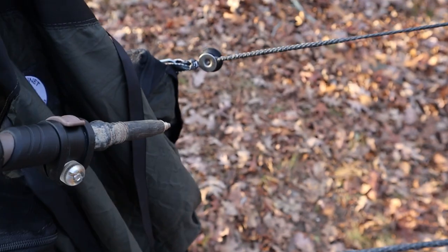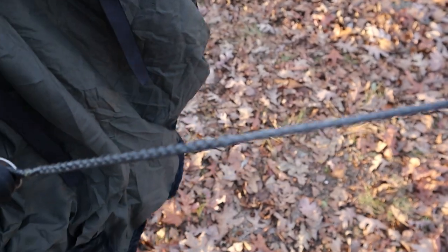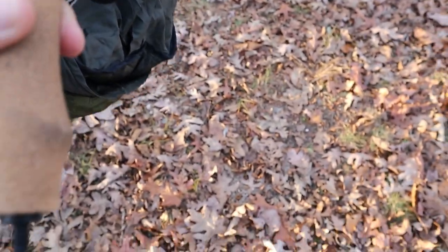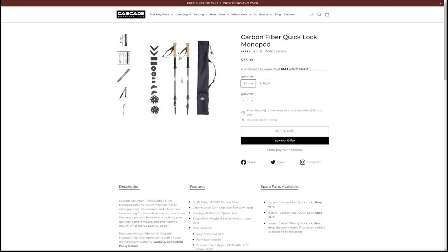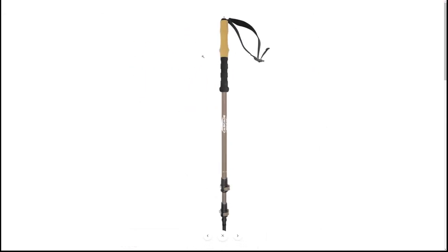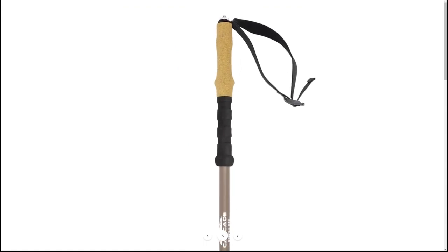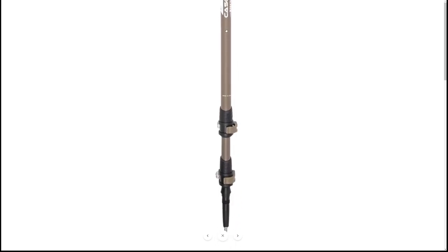However, this only works with certain pole styles. It needs to be a monopod style pole with a quarter inch thread stud on top of the pole. I would also highly recommend that you use a clamp style pole instead of a twist lock. The pole I use for this setup is the Cascade Mountain carbon fiber quick lock monopod. This pole has worked wonderfully for me as both a trekking pole and a spreader bar, and I've had zero issues with durability and strength — but if I find out down the road that there is an issue, I will post an update in the comments section.